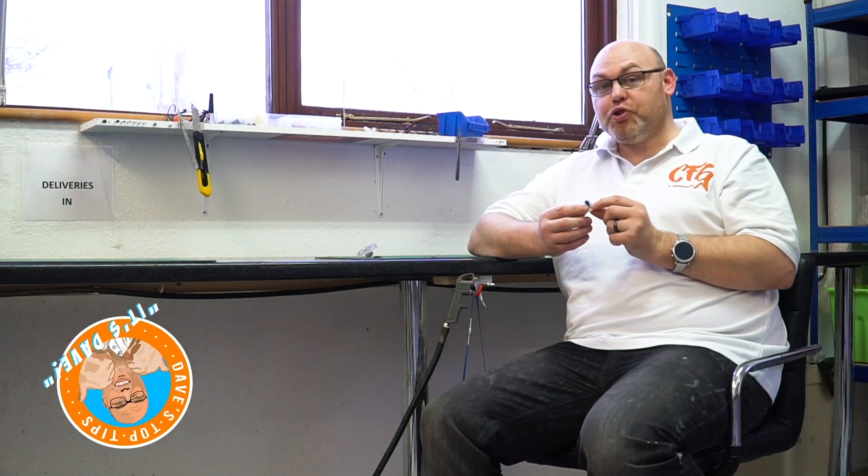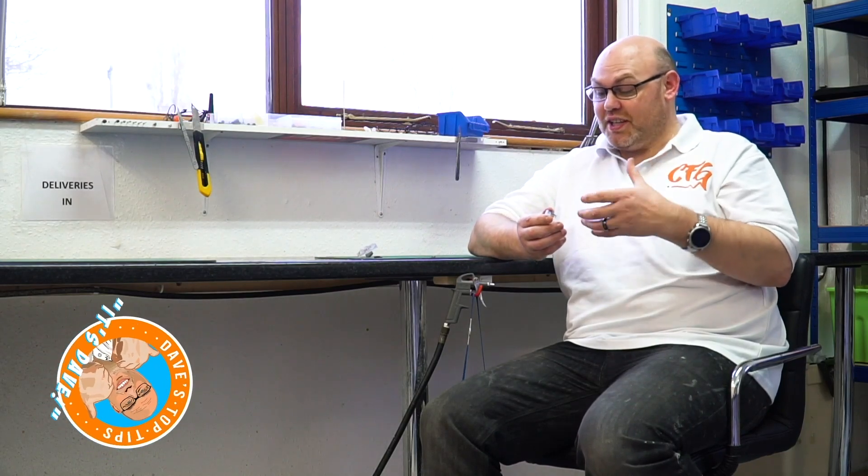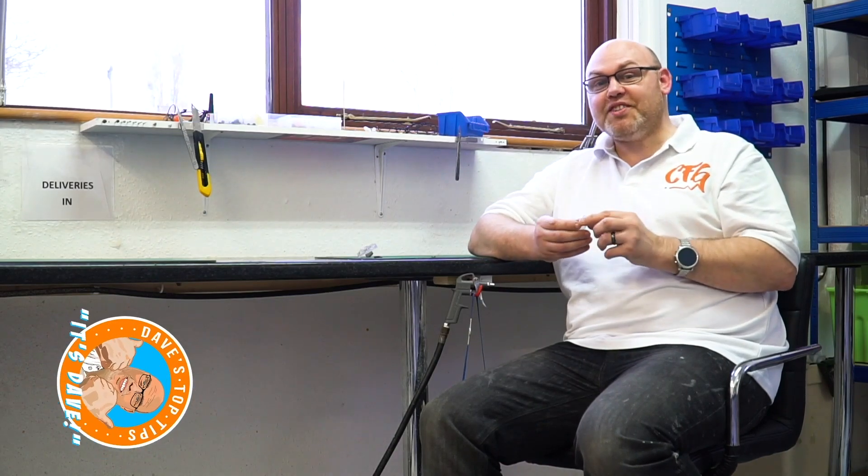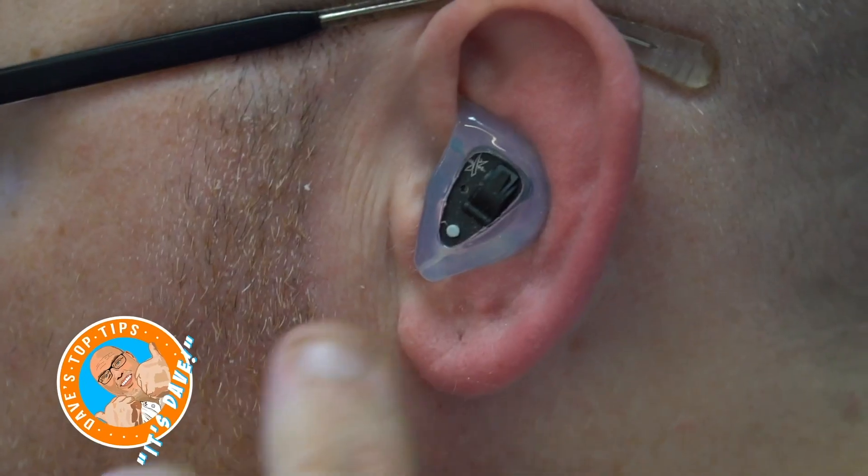Once they're in your ear, you've got a little push button below the battery door — that's your settings button. There's no on/off switch; you put the battery in and they're on. They start on the game setting. One beep is game, two beeps is clay setting, three beeps is social.